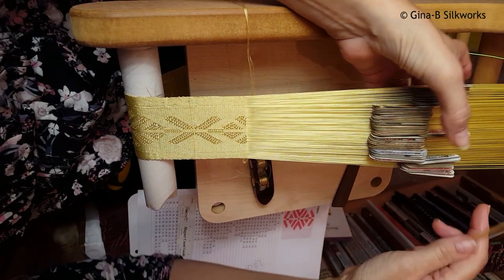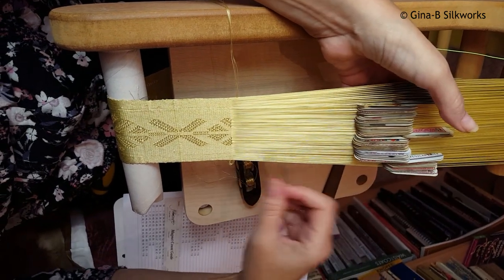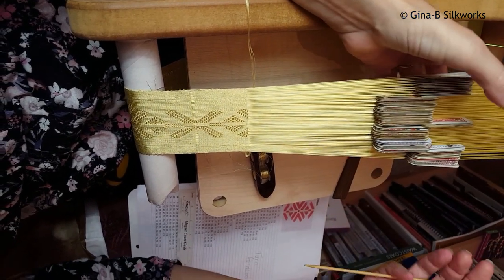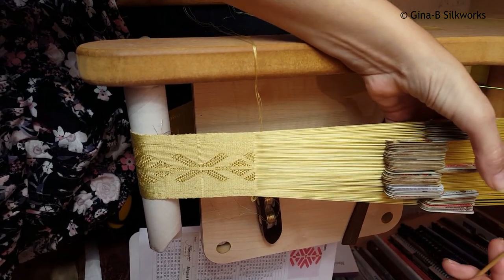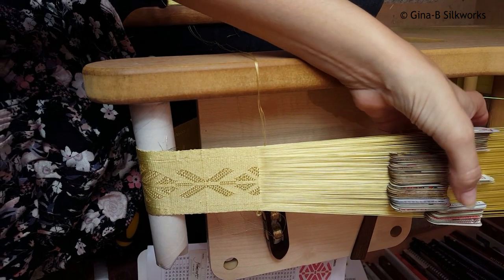My cards have been divided up so that the border cards, which is the area that's not got any brocade, the first 20 are there and that just helps me to count. I have a pattern that I've worked out, drawn up, and used Guntram's tablet weaving tool to generate the numbers.